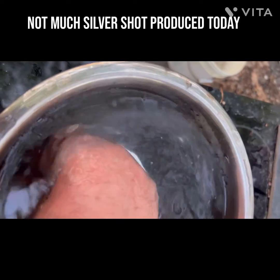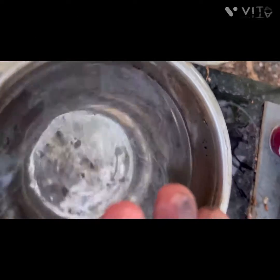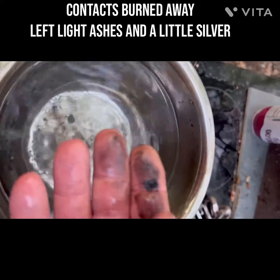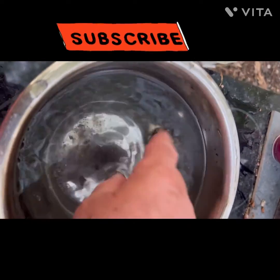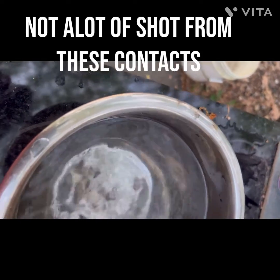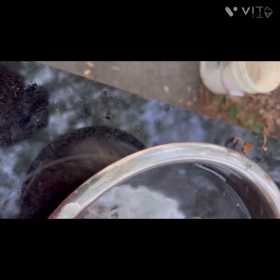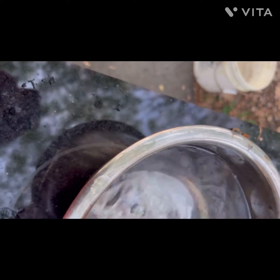That stuff just turned like to powder. It's almost like — I don't know how to describe the consistency of it. It's like it's paper, carbon or something. That was kind of disappointing. There's very little silver shot that came off that. Just a few grains, really.